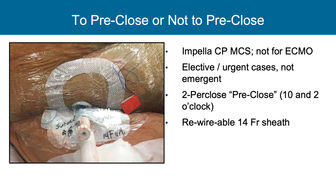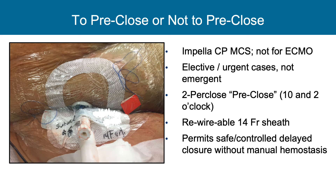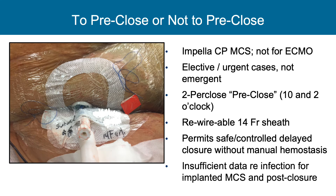Pre-closing or not pre-closing — this is something we do routinely with Impella sheath placement when we think we might remove it at the end of the case. Some operators keep it in durably for the ICU. Most operators use two per-closes in a pre-close technique at 10 and 2 o'clock, though increasingly one per-close may be sufficient for full Impella closure. There is now a rewireable 14 French sheath to maintain vascular access, permitting safe and controlled delayed closure without manual hemostasis, which is the most uncontrolled situation and can lead to significant bleeding or rarely thrombosis. Whether it's safe to leave pre-closed sutures in during ICU stays due to infection concerns is being explored.